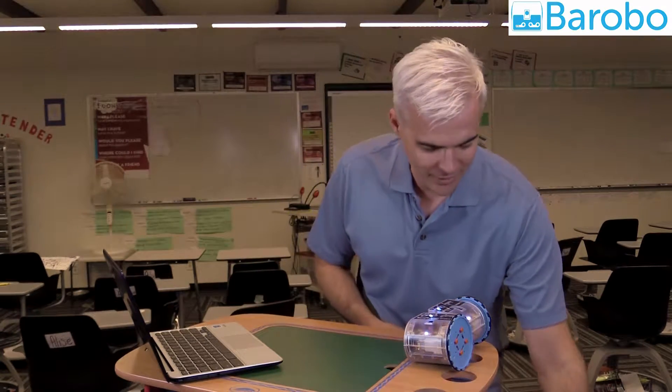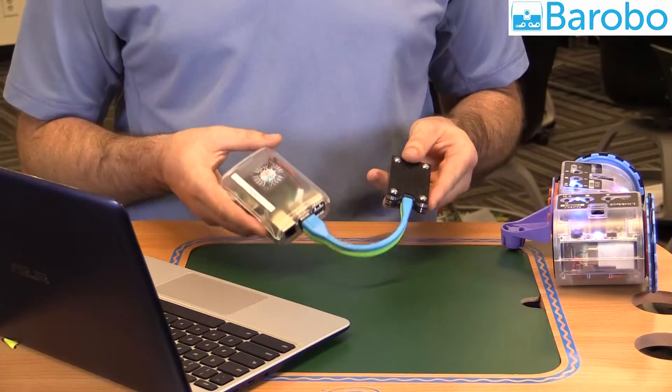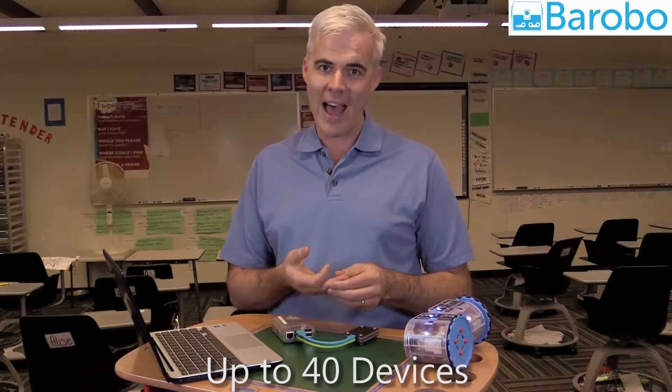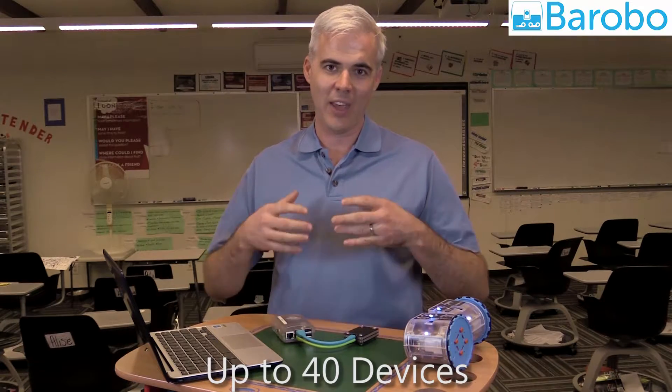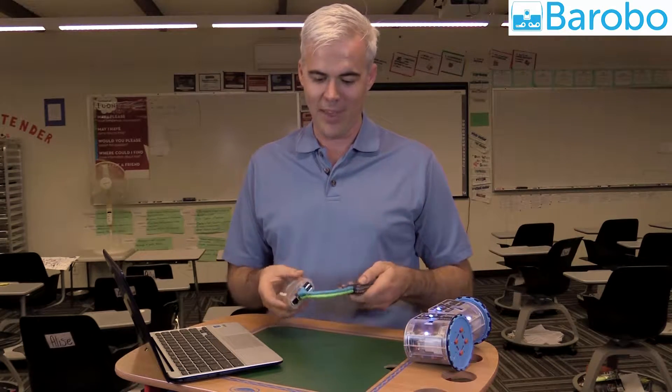Now I want to share something very exciting — it's something we're calling the LinkBot Hub. It's a plug-and-play programming environment that enables any device — a PC, Chromebook, iPad, smartphone — to control robots and execute industry-standard programming languages like Python and C++ in the browser, without an extension, installed software, or drivers. It is completely standalone.